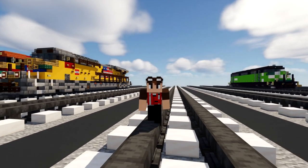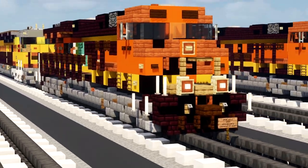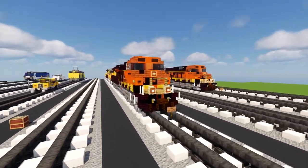Hey, what's up guys, it's CraftyFox on CraftyFox Blue. Today we are making some BNSF GE Evolution Series ES44AC diesel locomotives.